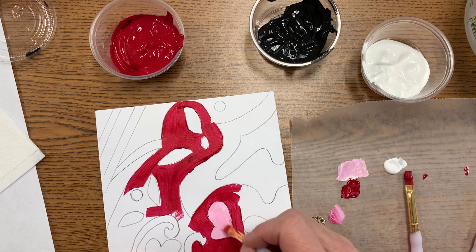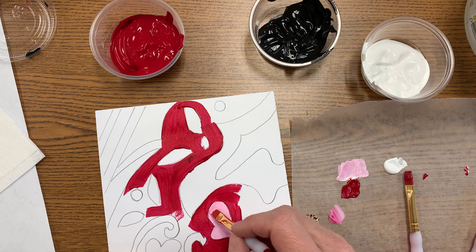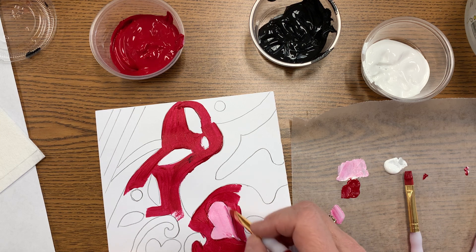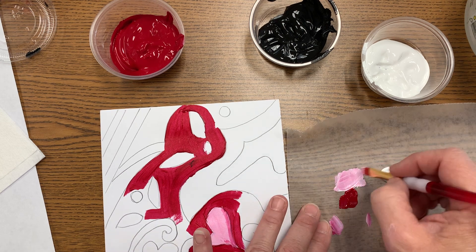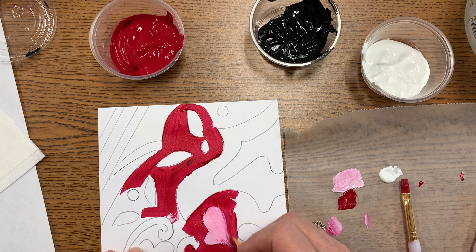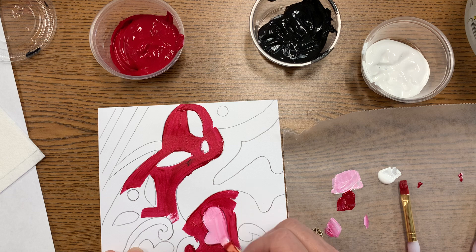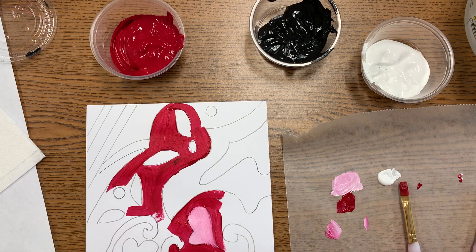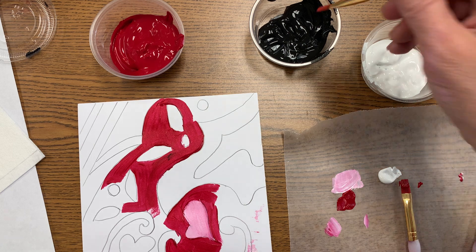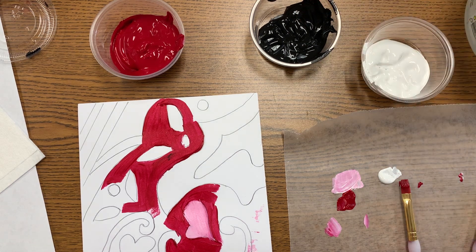My background was wet so that happened — I picked that up and then ran out of paint. I'll add a little edge to that, and you can come back over it with your acrylic after it dries if you want to change it. Good thing I'm using acrylic so I can fix that — then you do the same thing and mix well.